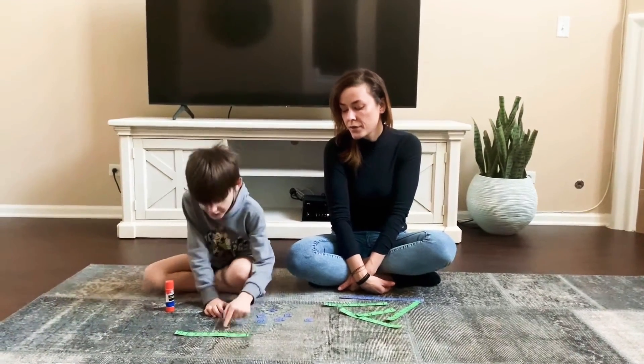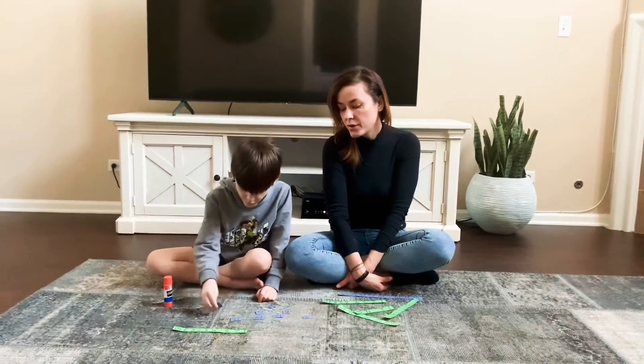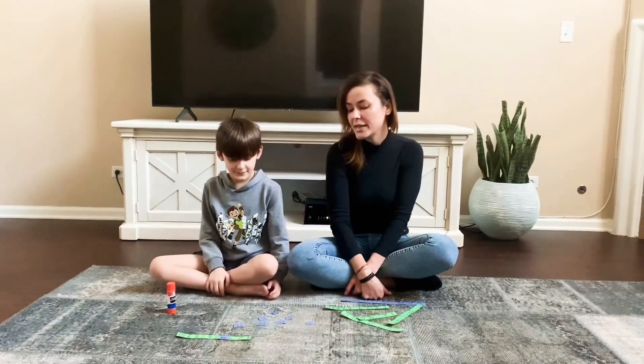One, two, three, five — okay, four, five — it's a four. Number four. The number that you did not see on that number line was number four. Really good, Aiden.